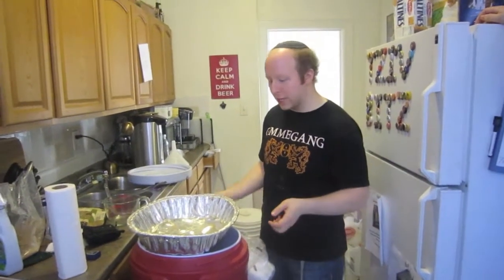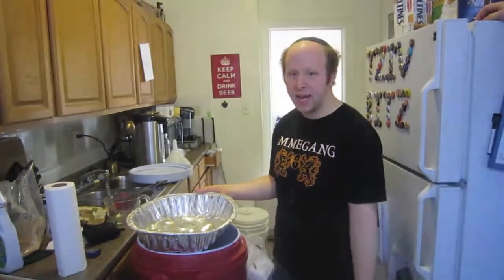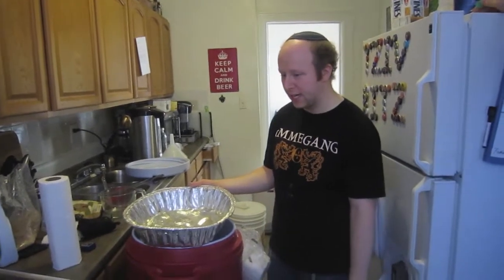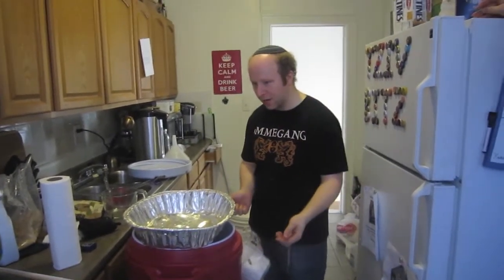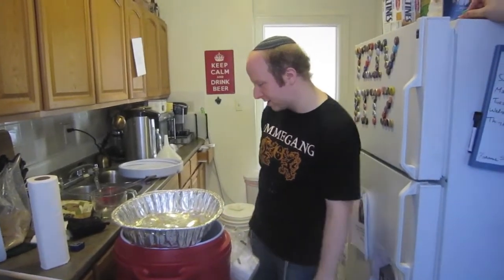Hey Brewtubers, we're here to brew my triple. We finished the 60-minute mash. So while the mash-out water finishes heating up, as you can probably hear in the background, we're going to do a vorlauf and collect our first runnings.